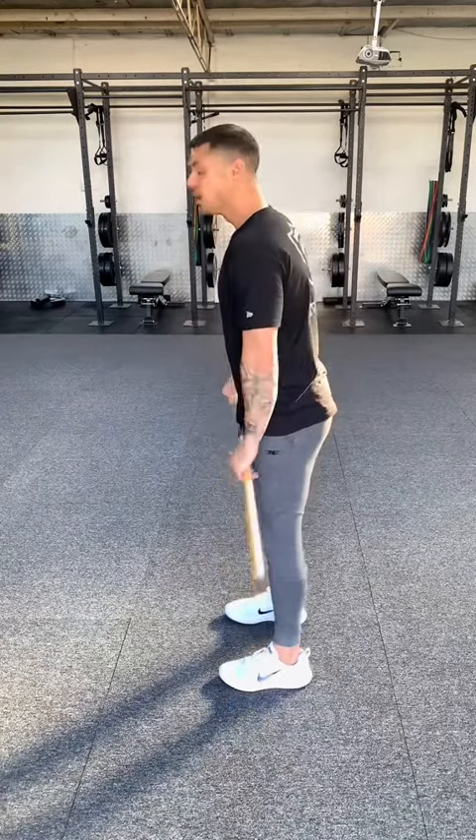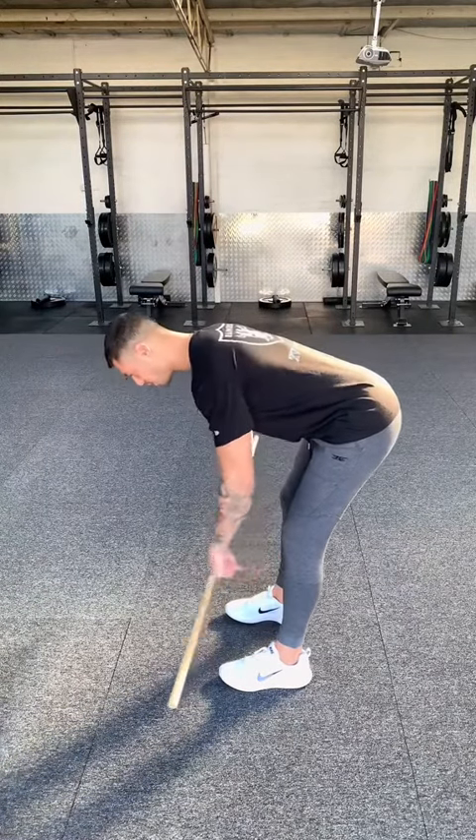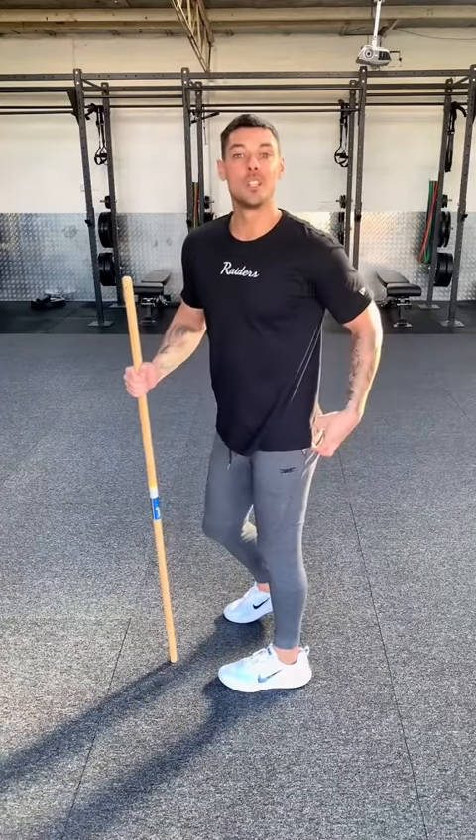Potential reason number two: you've got too much of a locked knee, and then as you go down, you see how my shins drift back behind me into a negative shin angle — once again, a lot of hamstring, disadvantaging the glutes.